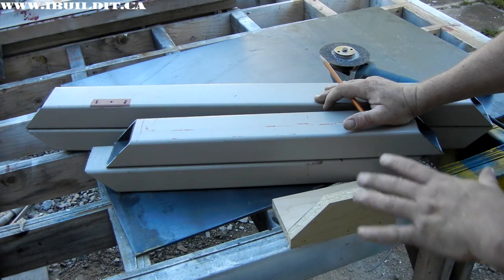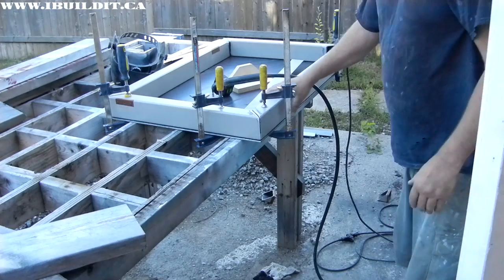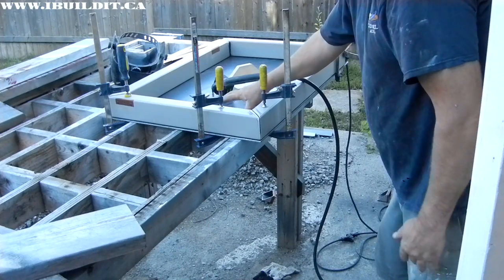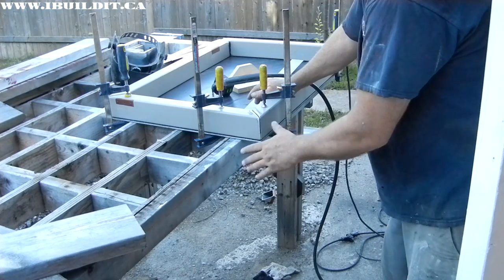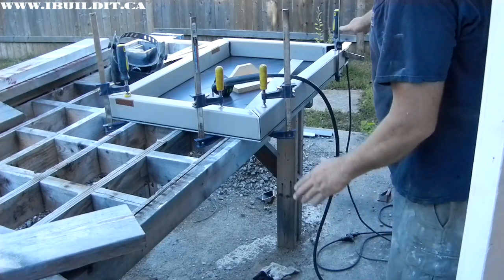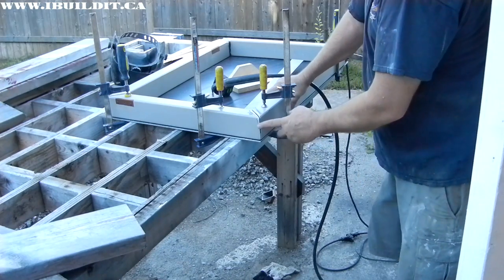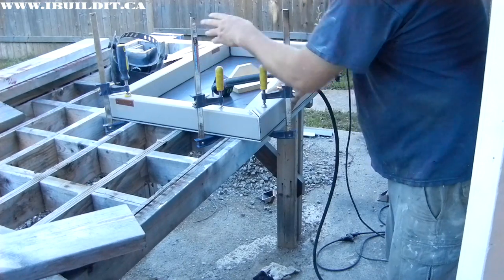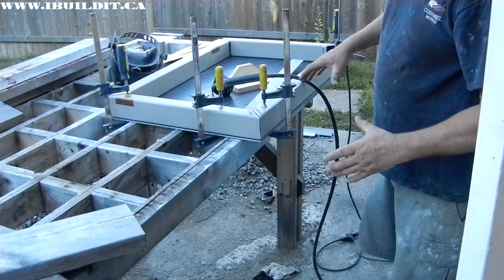Next step is to line it up on the top here and shim that up nice and level so that the frame goes together straight. Then clamp it down and I can tack weld all the corners and get it ready for the finished welds. I've got it set up squared off here. I've got my plate, which is a quarter-inch steel plate, leveled up — or rather, it's flat. I've got shims added to this end to make sure that it's actually flat. I'm going to tack the corners, move it around, tack that corner, work my way around, and just get the thing tacked to the point where I can start to finish welding.